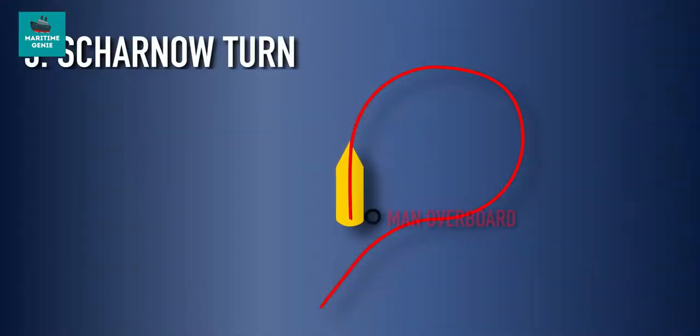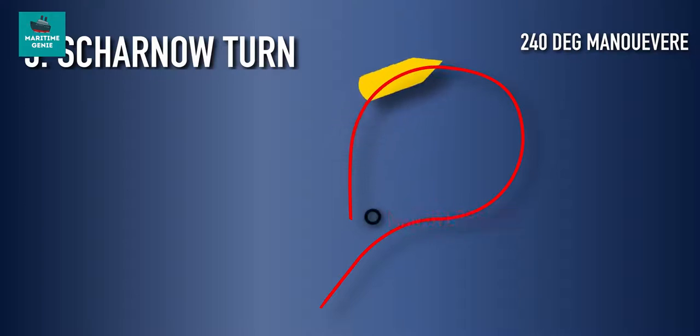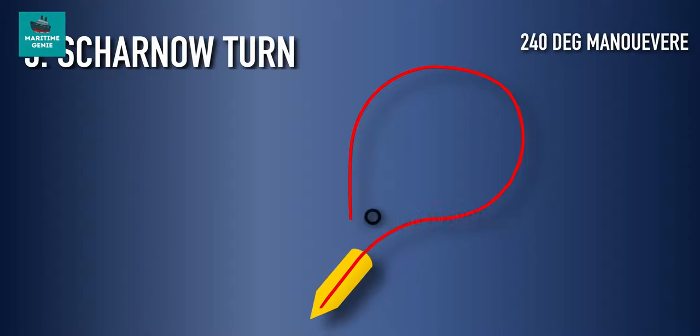The third maneuver is the Scarno or Sharno turn, which is not to be used in an immediate action situation. The rudder is put hard over. After deviation from the original course by about 240 degrees, the rudder is put hard over to the opposite side. When heading 20 degrees short of the opposite course, the rudder is moved to midship position so that the ship turns to the opposite course.